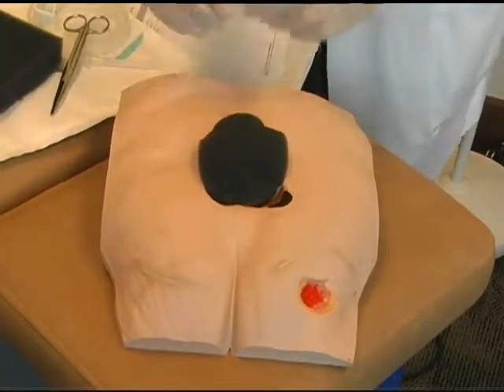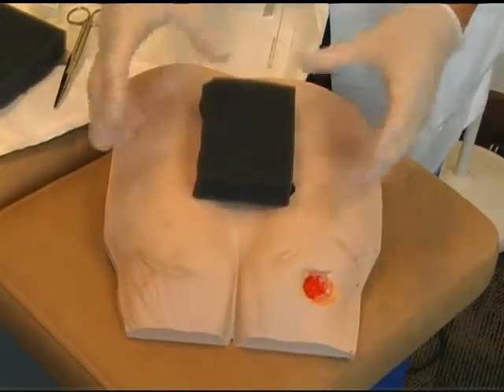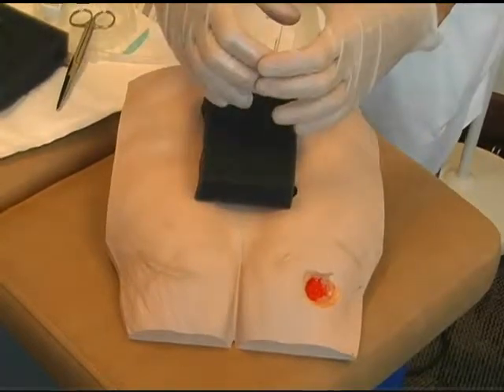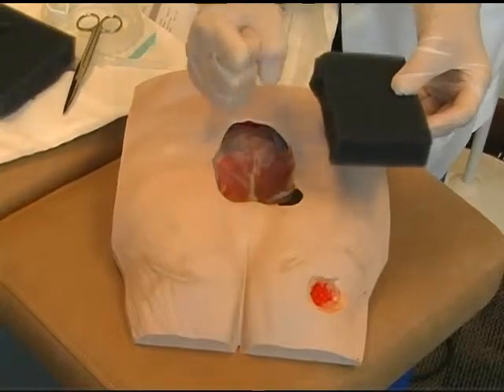You don't want the wound filler to be too small, because once the vacuum is implemented, the foam actually ends up being smaller than the surface area of the wound.